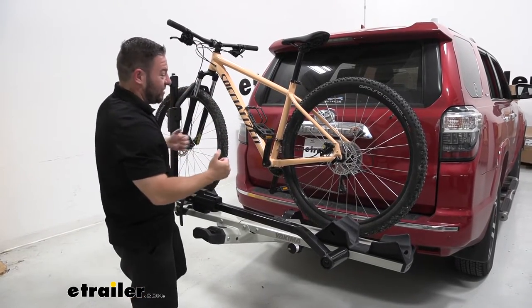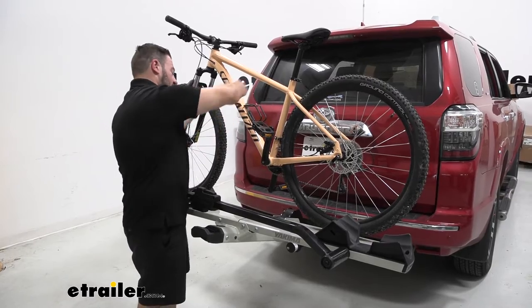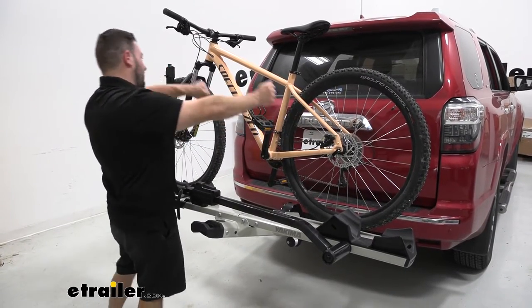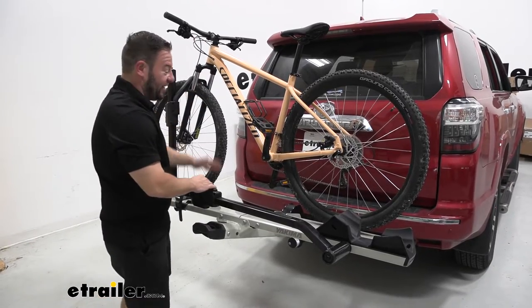The center mast on some platform style bike racks can just get in the way. When you're going to load up a bike, you have to kind of go around it or fold it down to put the bike on there, or when you take bikes off, going around it again. I really like that this one doesn't have that.